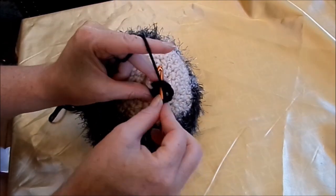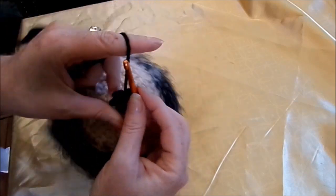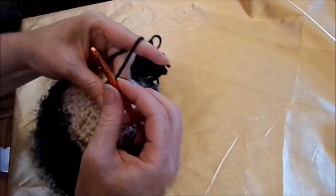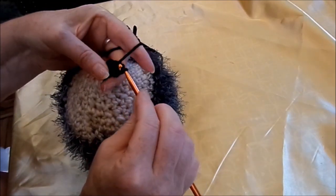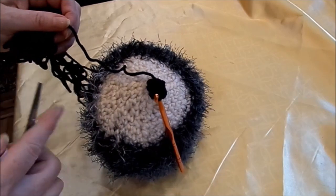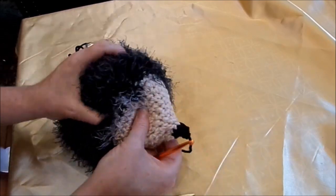Nehme mir eine Öse und ziehe sie durch die hintere. Dann drehe ich das Ganze und gehe dann wieder gegenüberliegend und ziehe es zusammen. Und dann mache ich mir so eine richtig süße kleine Schnauze. Keine festen Maschen, nur eine Kettmasche oder eine Öse. Dann ist es zu, Schnauze ist dran, großzügig abschneiden, durchziehen und dann kann man sich die noch ein bisschen so nähen, damit die wirklich eine schöne Form hat.